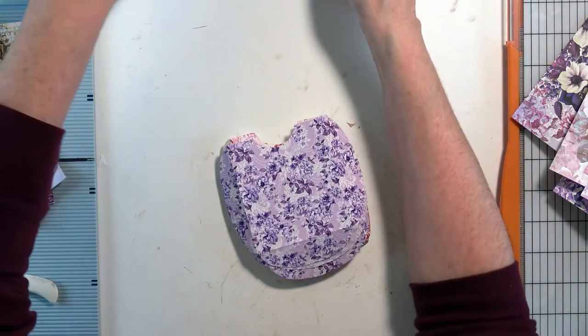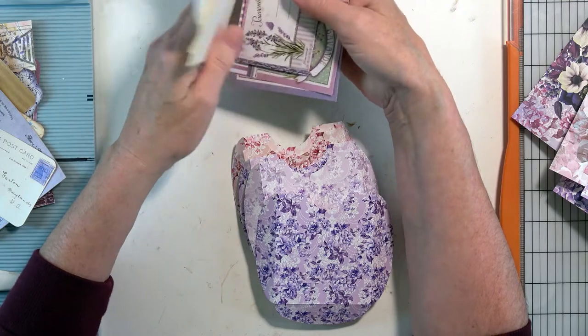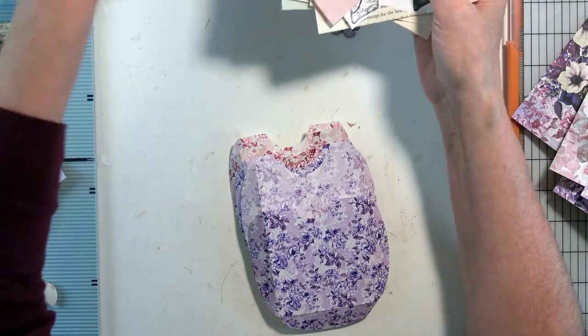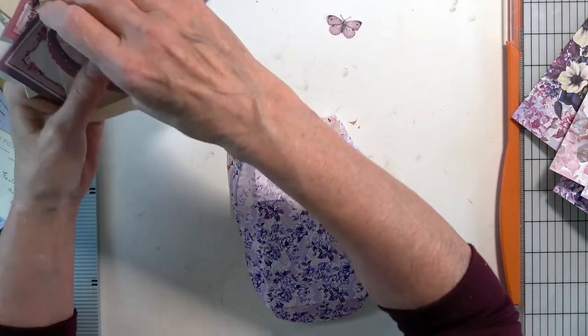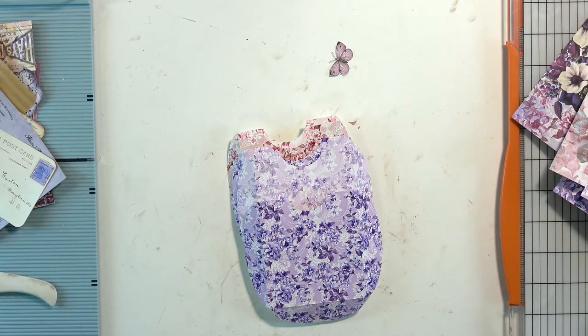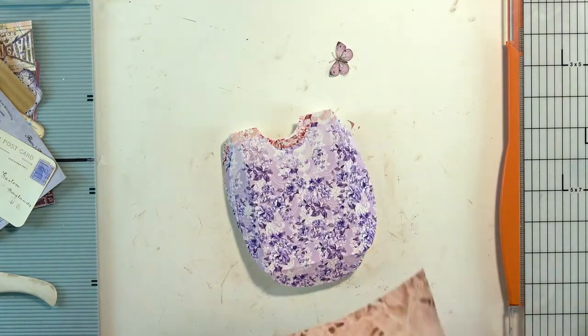I know some of it might be up here — there were some butterflies and flowers. That might be it; I might have cut it all up. As we come across it I will certainly let you know. I'm still using some of the papers and ephemera from my Porch Prints.